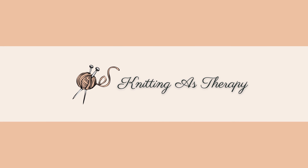Hello everyone, my name is Maria and this is Knitting is Therapy, my podcast, episode number two.